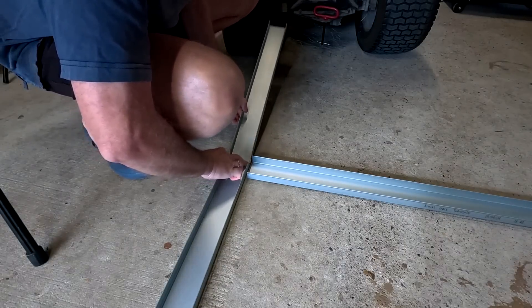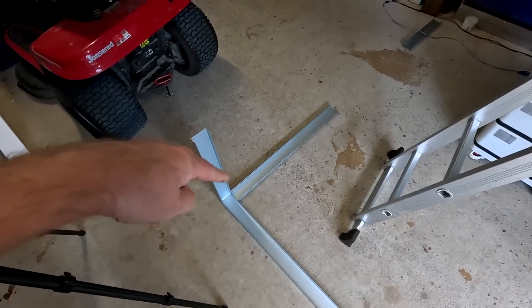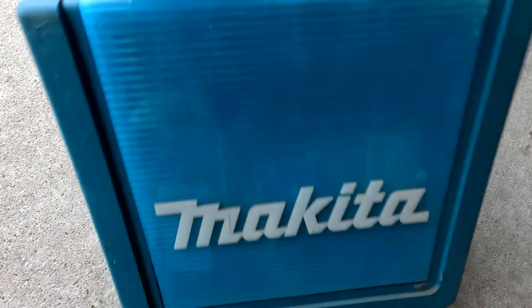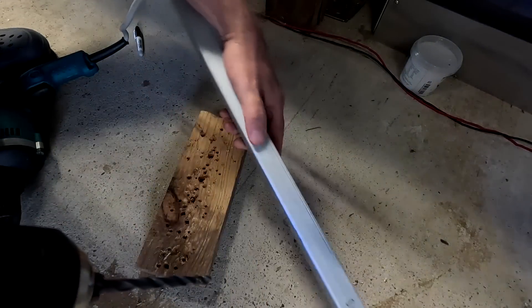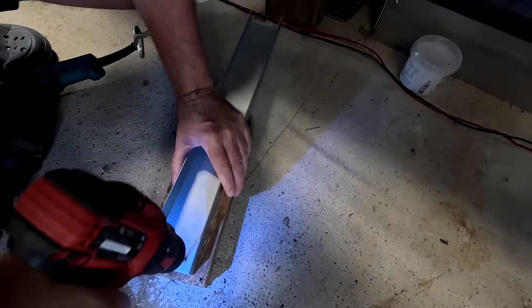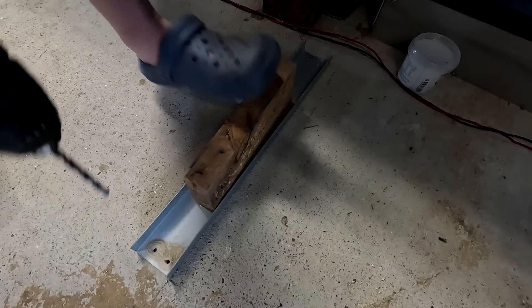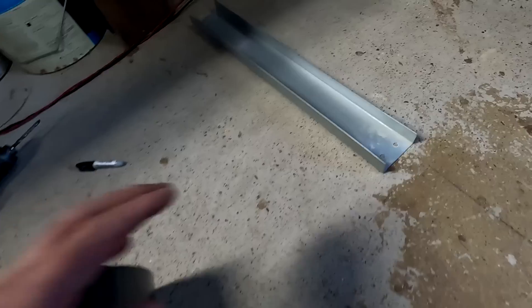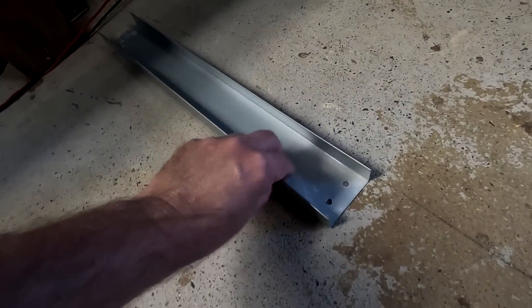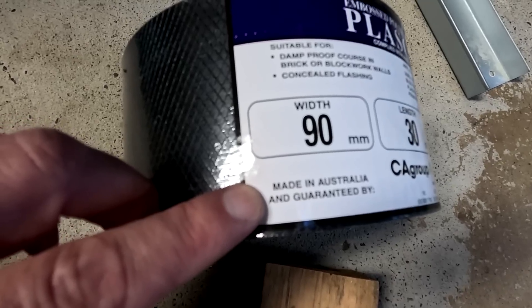Exactly here will be the end — the outside corner of our room. Next step: drilling. It'll be noisy. I'm also going to put a PE damp barrier underneath the tracks, just so it doesn't get any moisture from the concrete and start rusting. It's probably a bit over the top but — wow, it's made in Australia. It's like this thin plastic material.